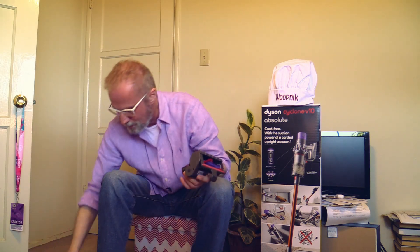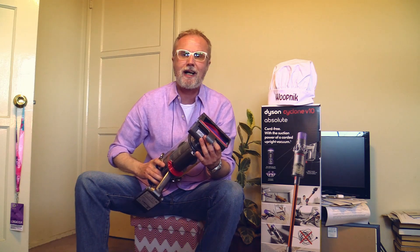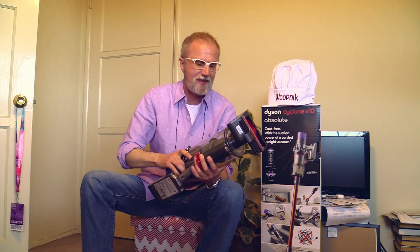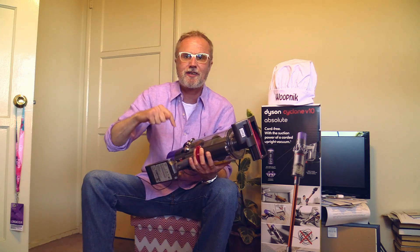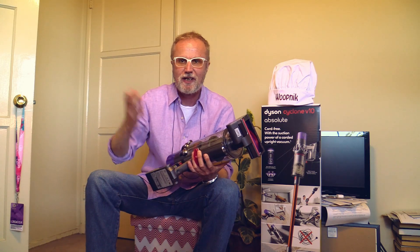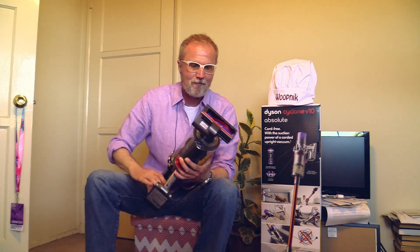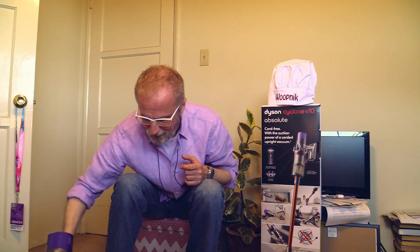Here is something for when you want to clean your stairs — it's a small attachment, you just put it in and click. Very satisfying — a deep, solid click. The trigger here is very trigger-happy; you just touch it a little bit and it immediately starts.